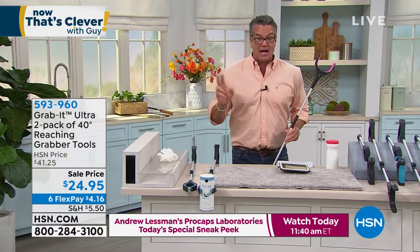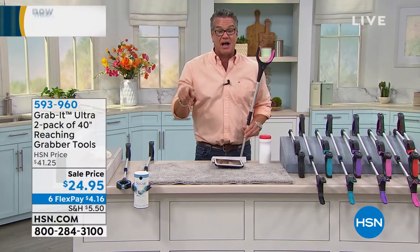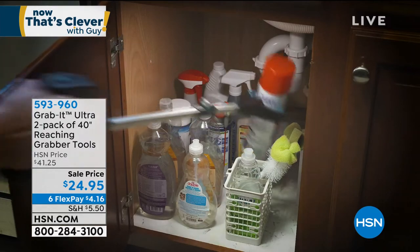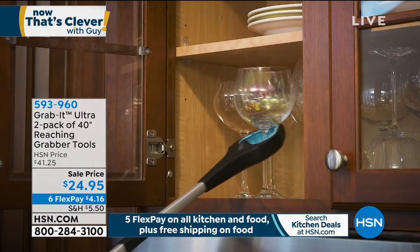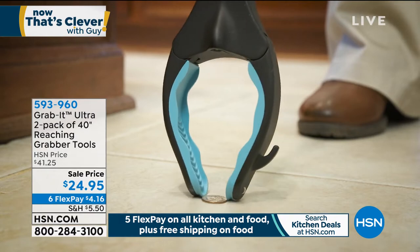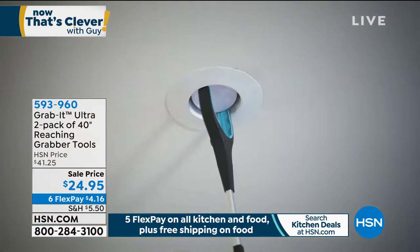We're giving you two of these. We took $17 off today — these are normally $41, and it's now $24 for two 40-inch reaching Grab Its. To me this is one of the deals of the show. I love items that allow you to do things for yourself when normally you have to ask for help.